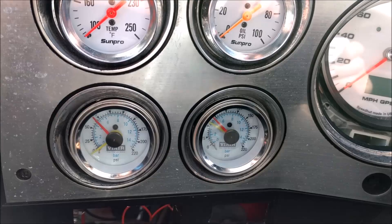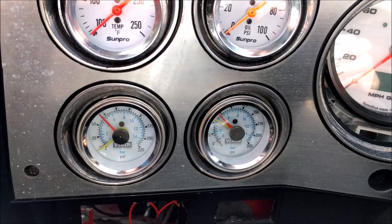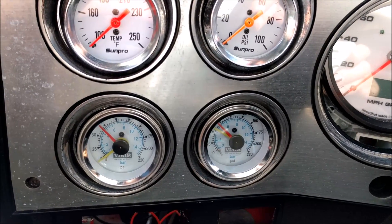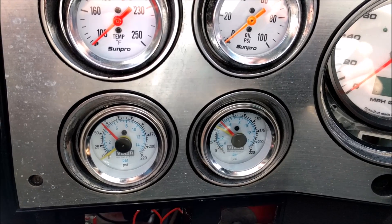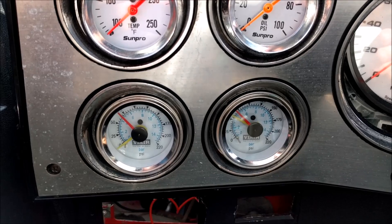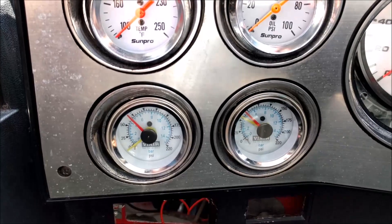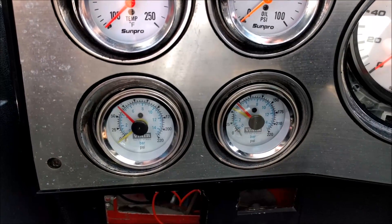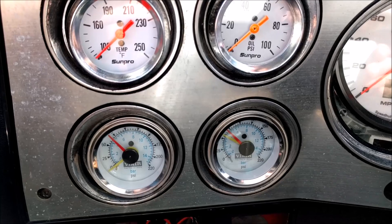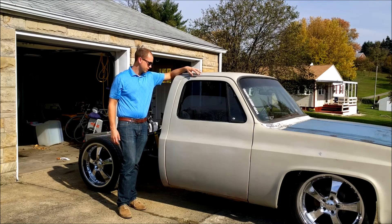Inside the truck we've got a gauge system to monitor each of the four corners of the air ride system. Each gauge has two pins, so that covers all corners. Here you can see we're at about 75 PSI — I've got one corner gauge unhooked right now — but monitoring that is relatively important so you can keep track of what's happening.